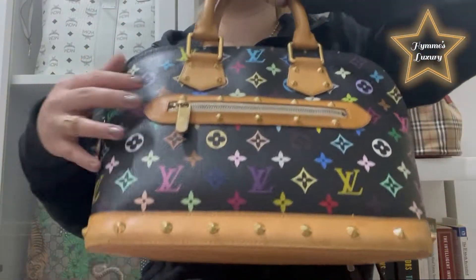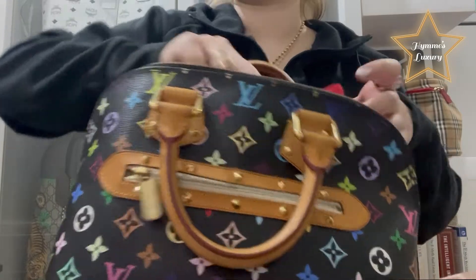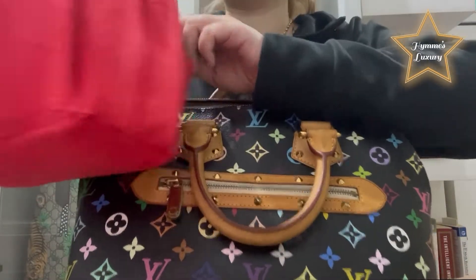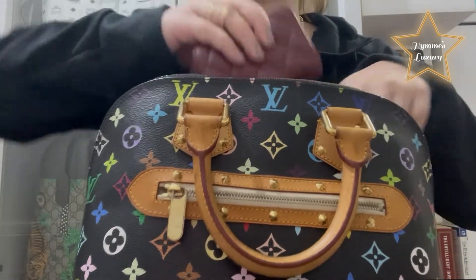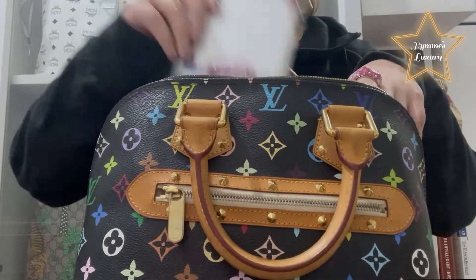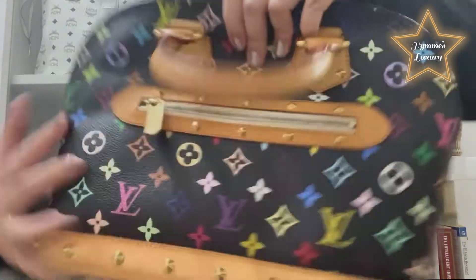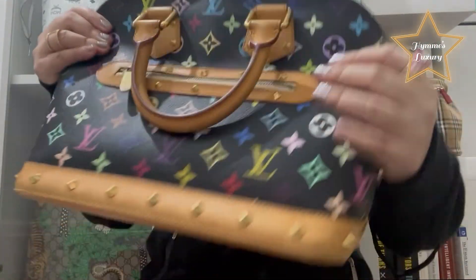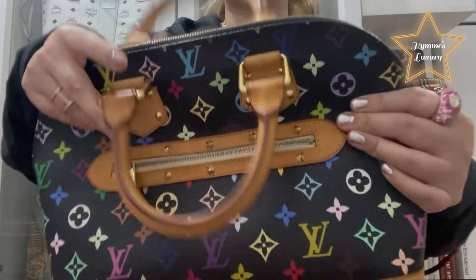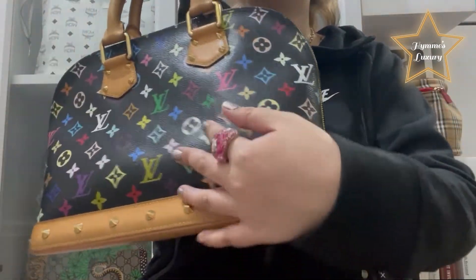Now let's try without the bag organizer. Let's put in our two Chanel wallets, vitamins, and small wipes. See? When you close it and press it, it's really soft — it didn't maintain the shape of the bag.